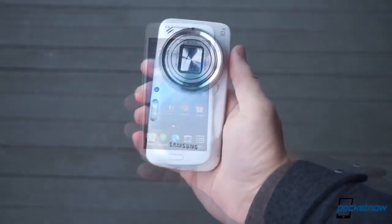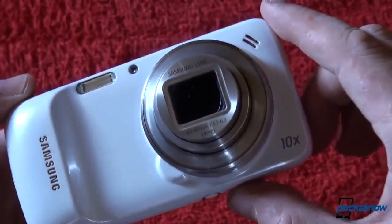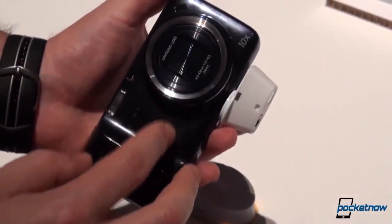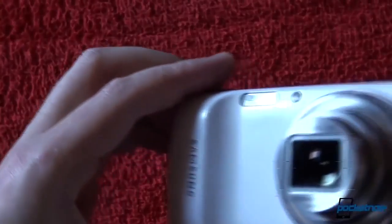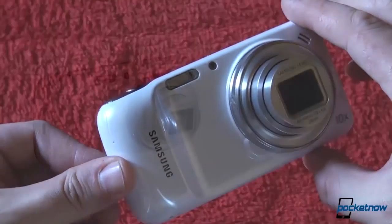Business in the front, WTF around back. Pocketnow reviewed the Galaxy S4 Zoom back in the summer, shortly after it was unveiled at Samsung's Premier 2013 event in London, and the task of reviewing it fell to the same man who'd just gone hands-on with the unit, our own Anton De Nogge. He proclaimed it a camera with a phone slapped on it, and said if you decide to go with the Galaxy S4 Zoom, you won't be disappointed. I agree with half of that, and it's not the last half. This is Pocketnow, I'm Michael Fisher, and this is my review rebuttal for the Samsung Galaxy S4 Zoom.